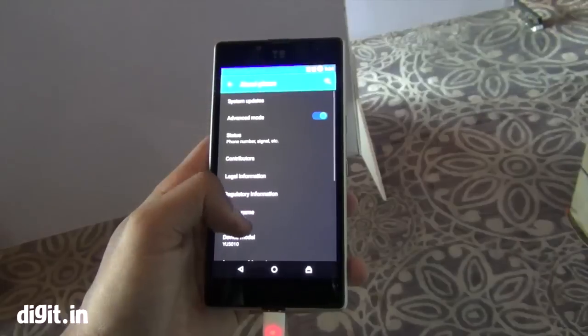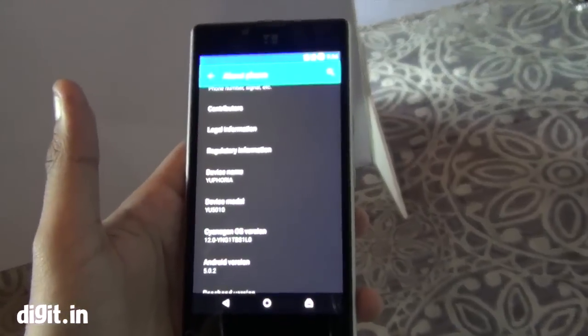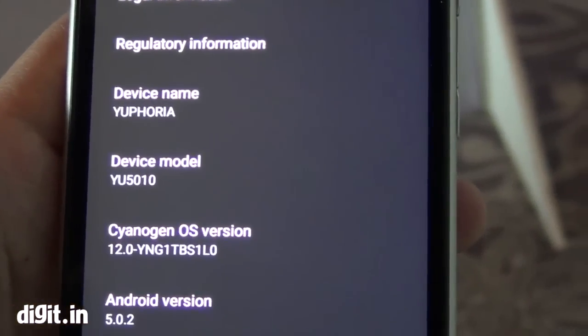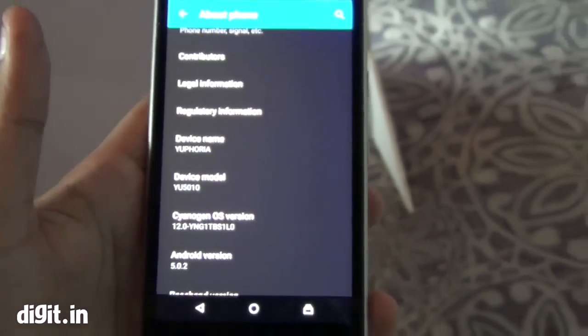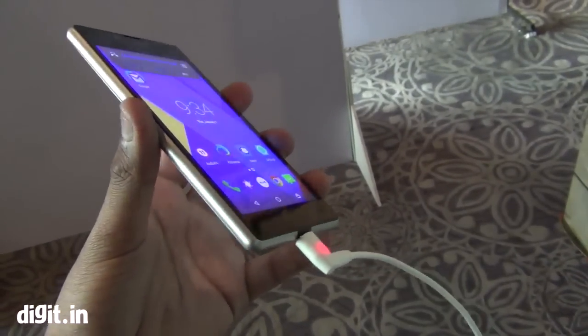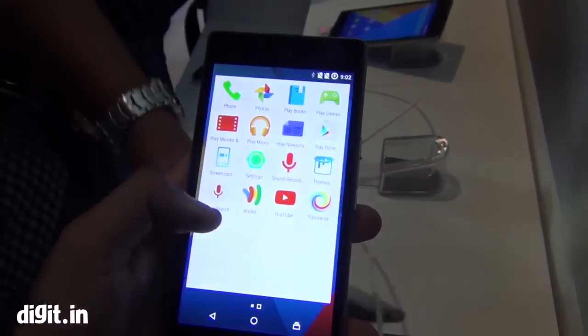The other thing that separates all Yu devices from regular devices is Cyanogen Mod 12 running on it, and of course that runs on Android Lollipop, which means this comes with Android Lollipop out of the box. This is the only other budget phone apart from the Moto E which has Android Lollipop right out of the box.